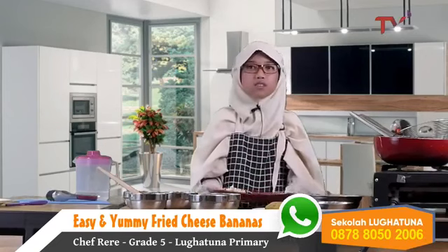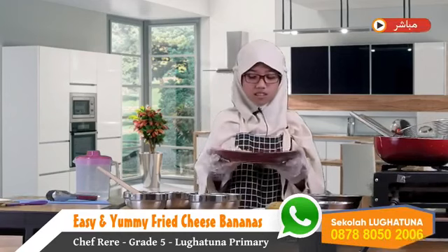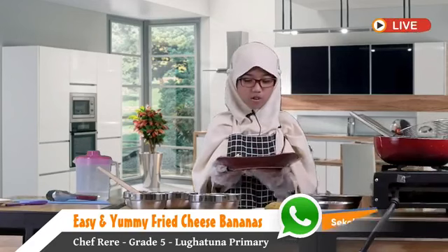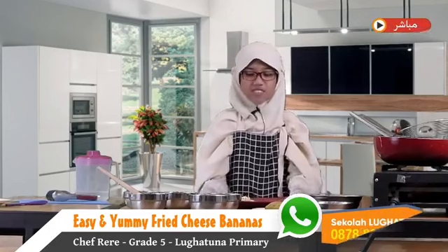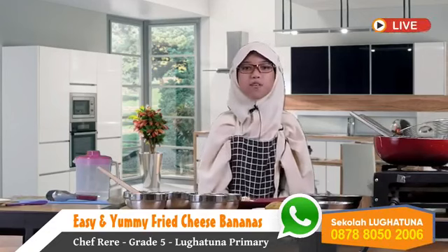You can try to make this at home, because when your parents are busy, this fried cheese banana is a great snack. Try this at home — it's delicious! Thank you, and wassalamualaikum warahmatullahi wabarakatuh. Bye!